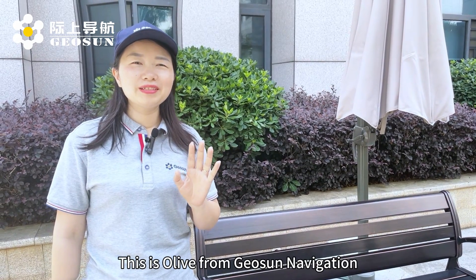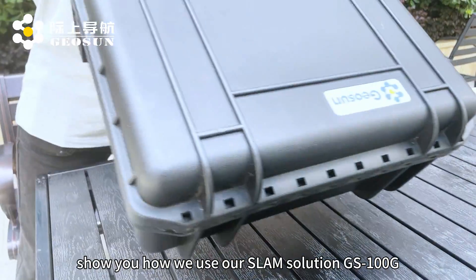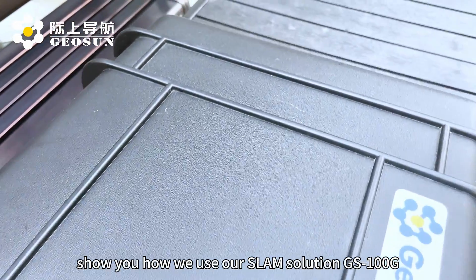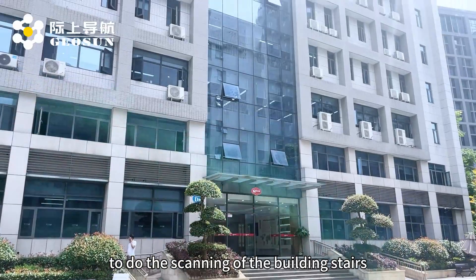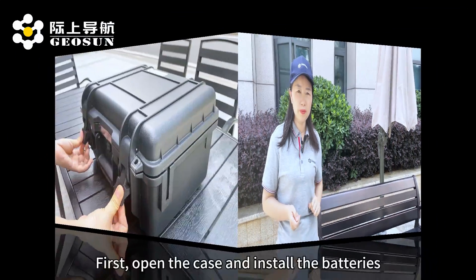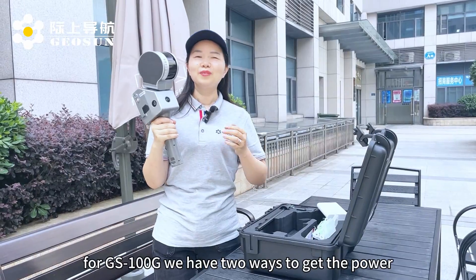Hello everyone, this is Olive from GeoSun Navigation. Today we'll show you how we use our slim solution GS100G to do the scanning of building stairs and get amazing output. First, open the case and install the batteries.